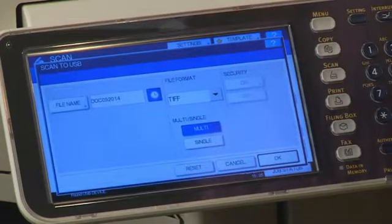Under File Name, you'll notice that a generic document name is automatically assigned. This can easily be changed by pressing File Name.